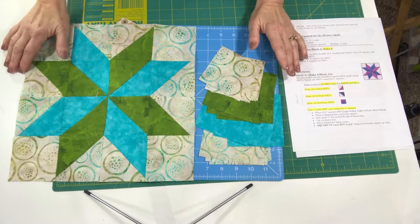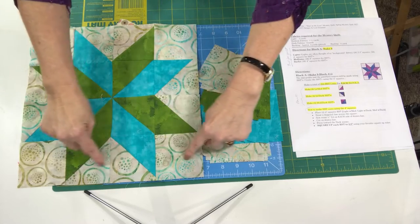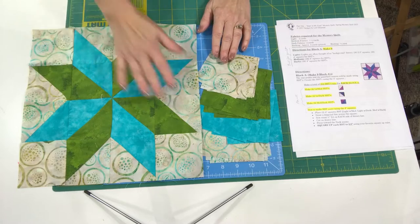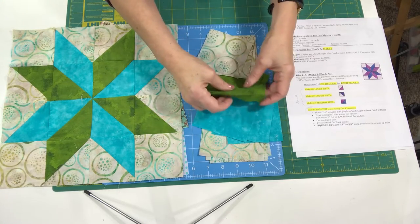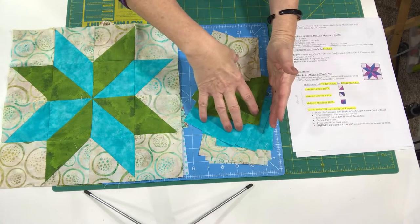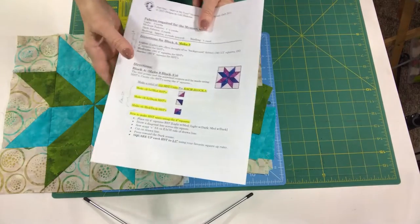We all have yardage in our stashes, and I'm sure this is something you can easily pull. Just find a light, which people often think of as the background fabric, but not necessarily. Sometimes you might want your background to be dark or medium and then have your star maybe a light and a dark. Just whatever you choose — this is your quilt. I've pulled four light 3.5-inch squares for one block, four 4-inch darks, four 4-inch mediums, and four 4-inch lights for the half-square triangles. I need 36 of each for nine blocks, so I just cut these from my yardage.